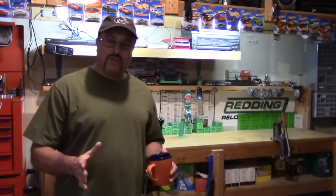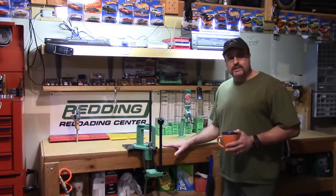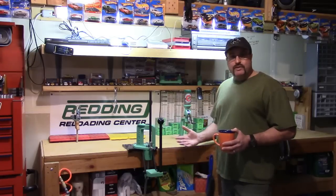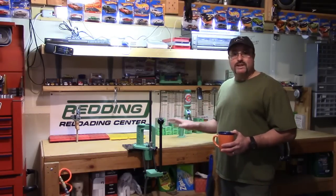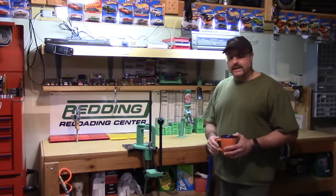Hey guys and gals, happy New Year's 2016! We got a lot of work to do, so let's get going. I am getting ready to do an upgrade on this bench, and I thought I'd do a short video series letting you guys see the transition from what it looks like now to what I have as a vision of what I want it to look like.